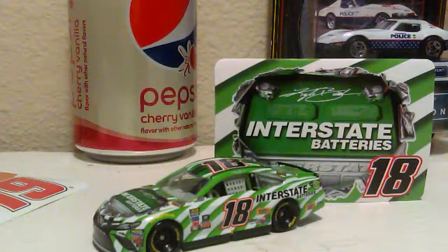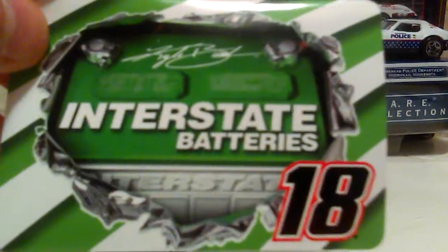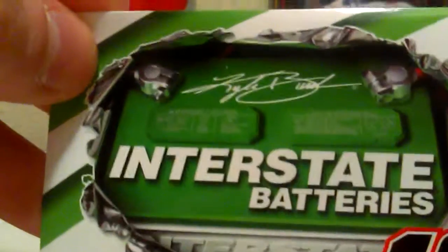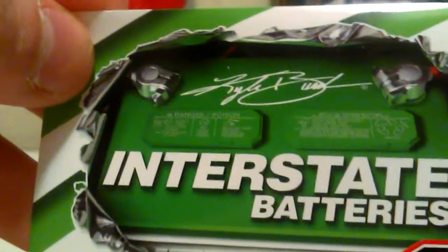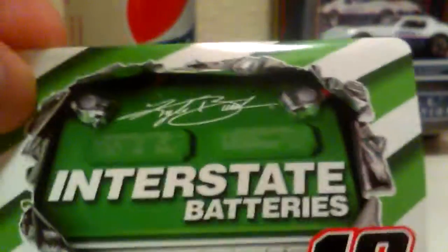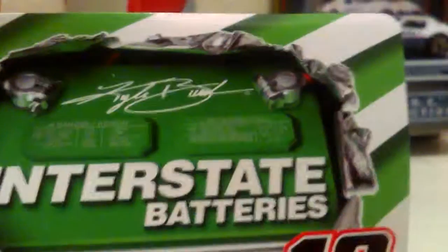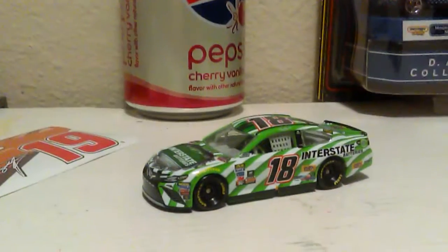Looking at the diecast, this is a very amazing diecast — I love it. Here's a look at the sticker. They even added the detail of the marketing, warning labels, danger zones, and everything on the battery graphic. That's actually a really good detail on the Interstate Batteries car — props to Joe Gibbs Racing and also to Lionel for adding that.